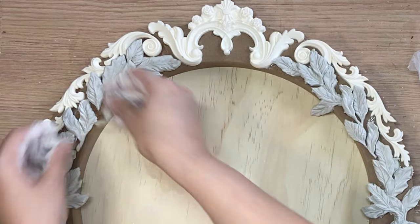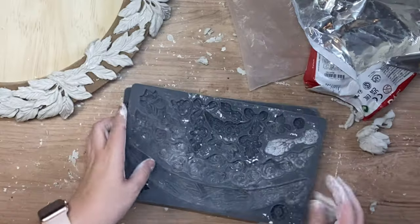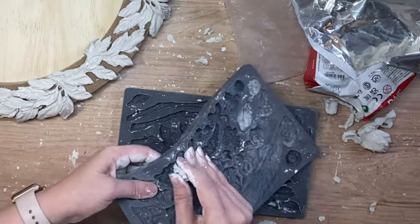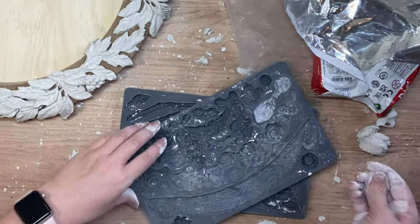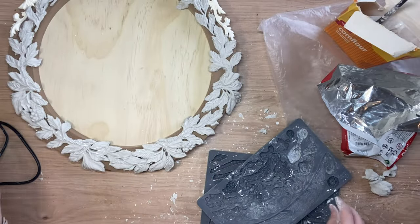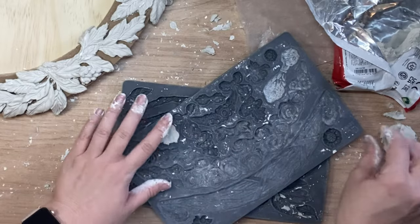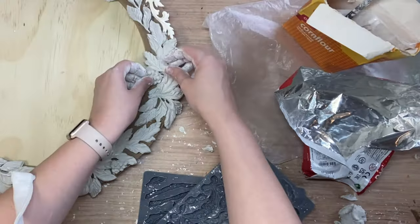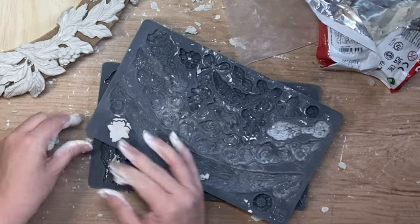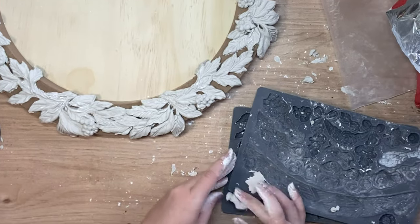For the top section I cast a couple of the smaller leaf designs and then grabbed IOD's swag mold to cast some of the berry design. They actually reminded me a little bit of mulberries or blackberries, so I thought this would tie in really well with the Viridus mold. There's also another berry style design on that particular mold, so I'm casting that down the bottom for some variation — it's still got berries but adds more interest.